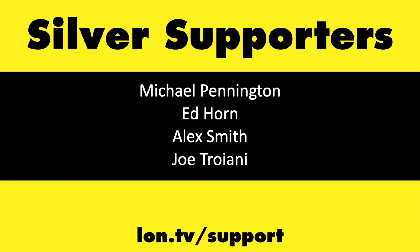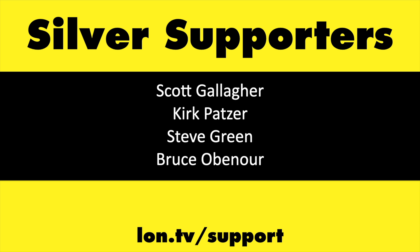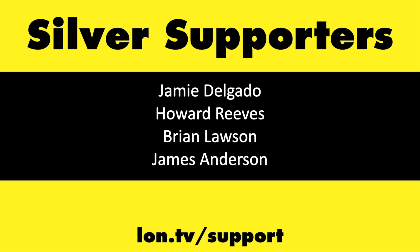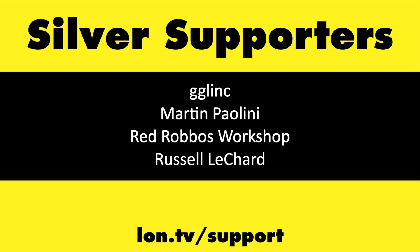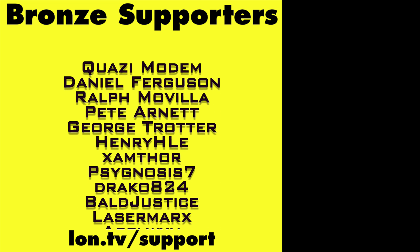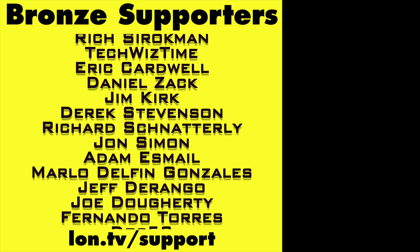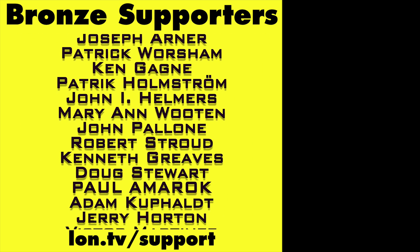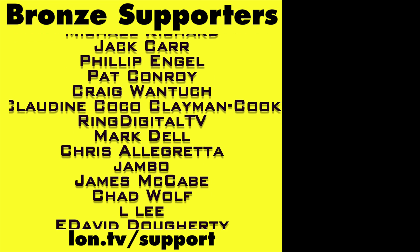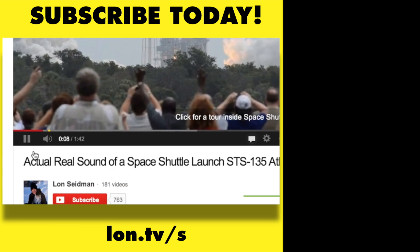This channel is brought to you by the Lon.TV supporters. If you want to help the channel you can contribute as little as a dollar a month — head over to lon.tv/support to learn more. And don't forget to subscribe — visit lon.tv/s.